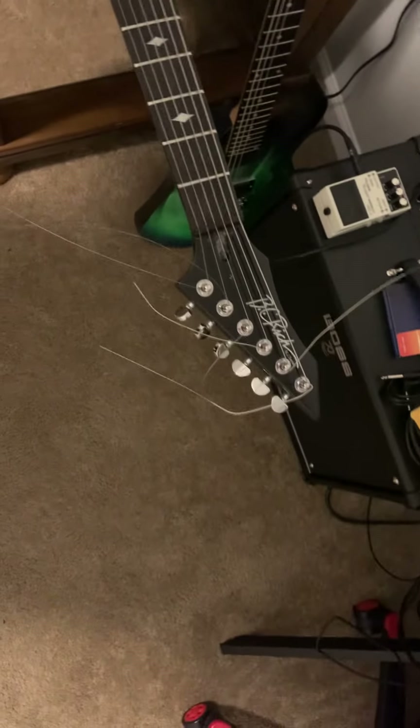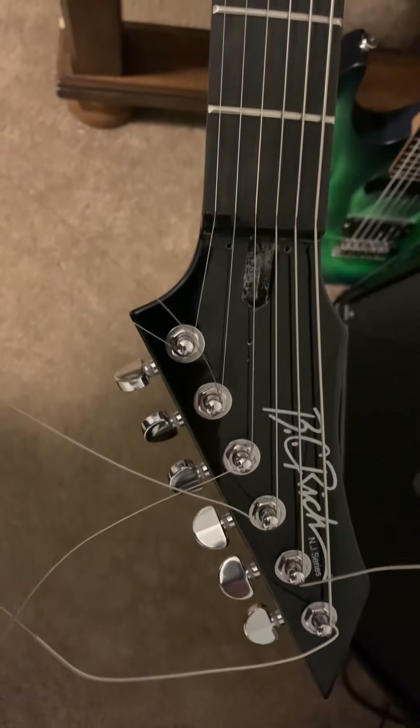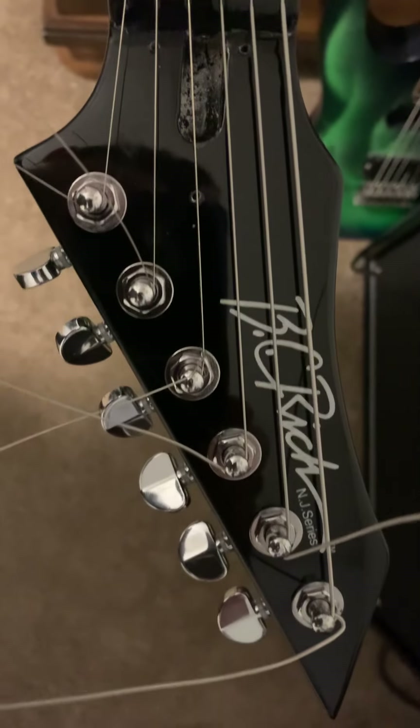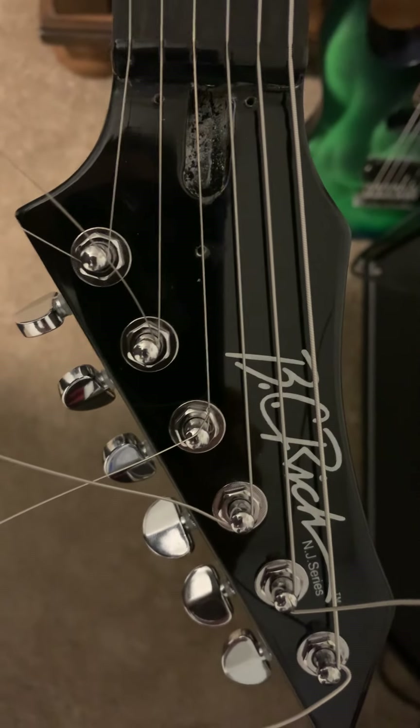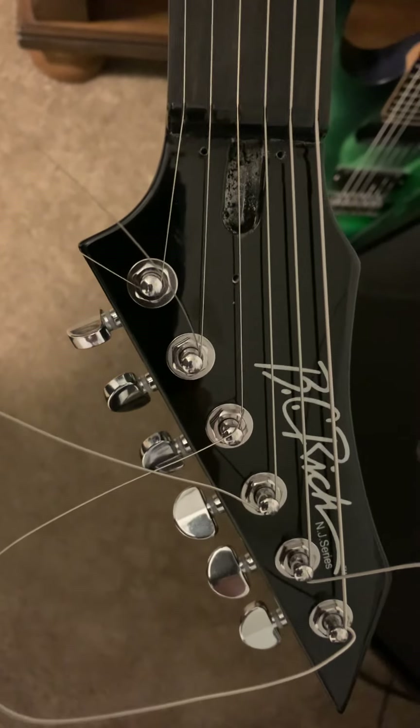Starting from the top to the bottom. The headstock looks good. The only thing that is weird about it is that it says NJ Series, which is not correct.